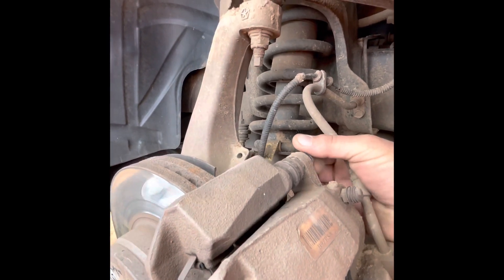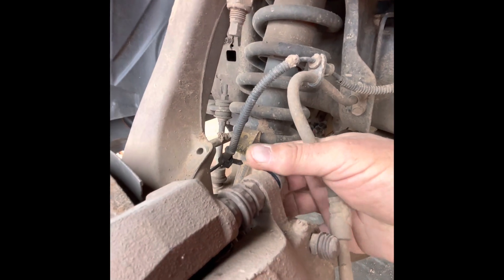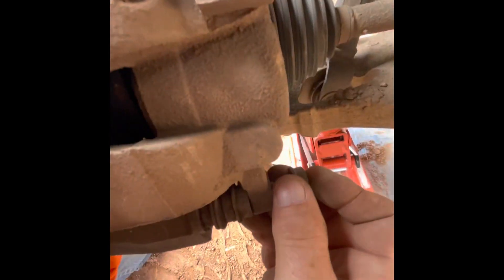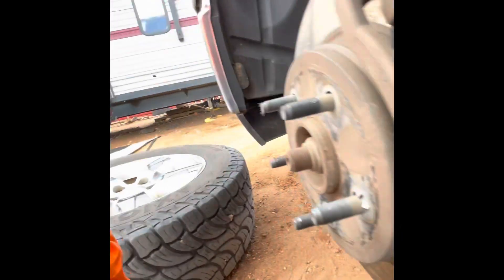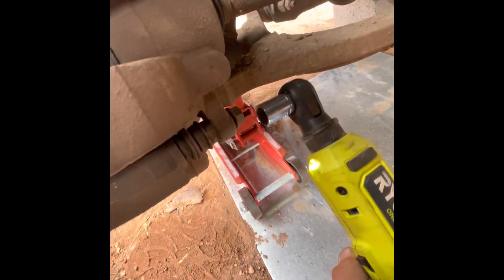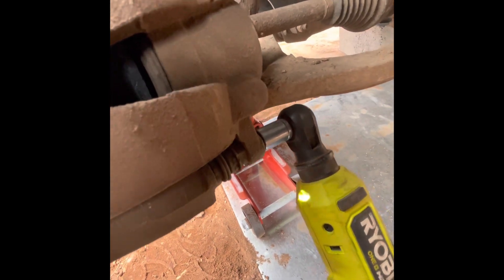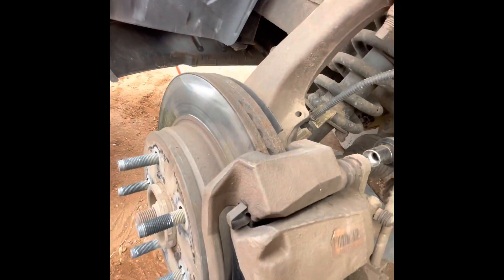Now we'll get our bolts started by hand. Don't ever start your bolts with a power tool or an air tool — just start them by hand, get a couple threads going, and then get your wrench on there. Now I'll tighten those down as tight as I can before I have to hold on to them with the wrench. Once again, my Ryobi 3/8. You hear it stop, let off the trigger, hit it once more and it ratchets them down nice and tight.